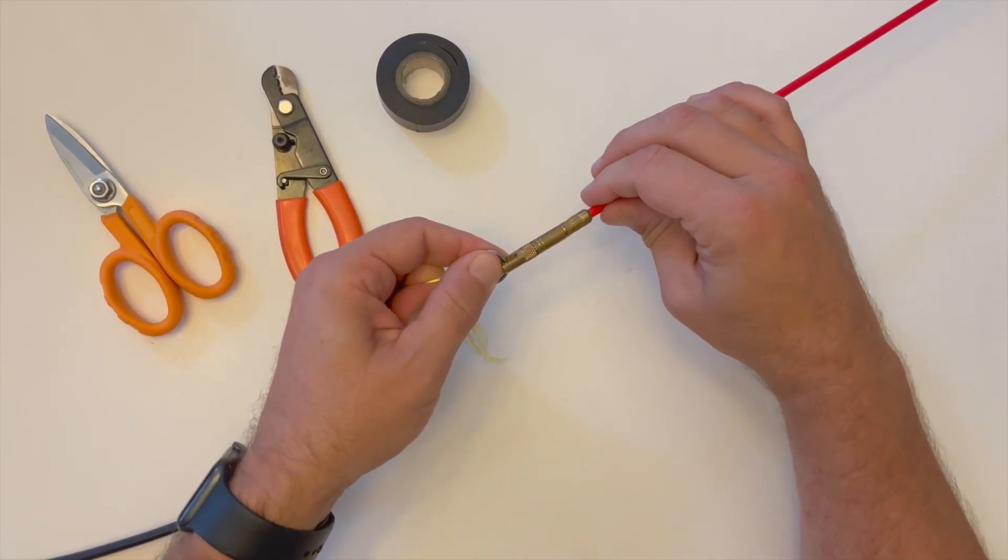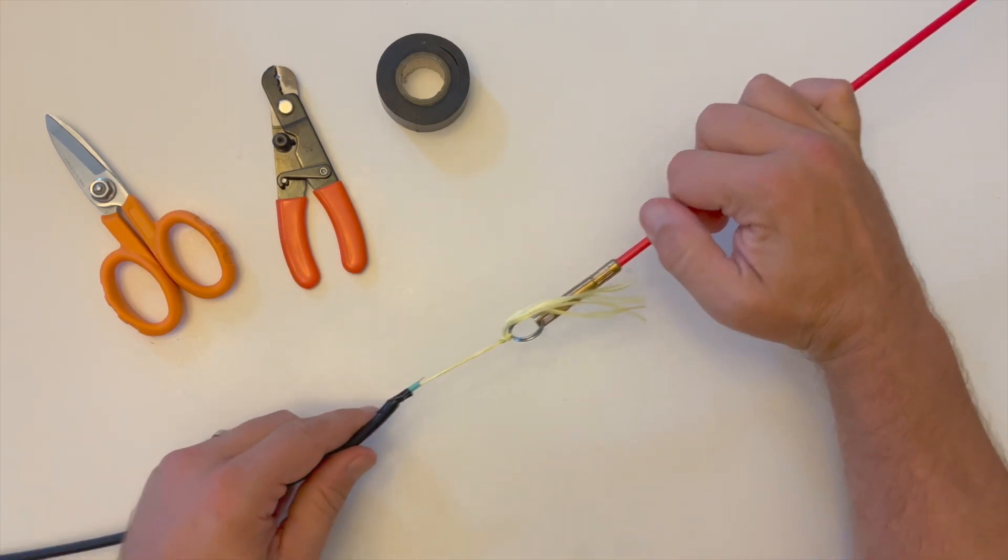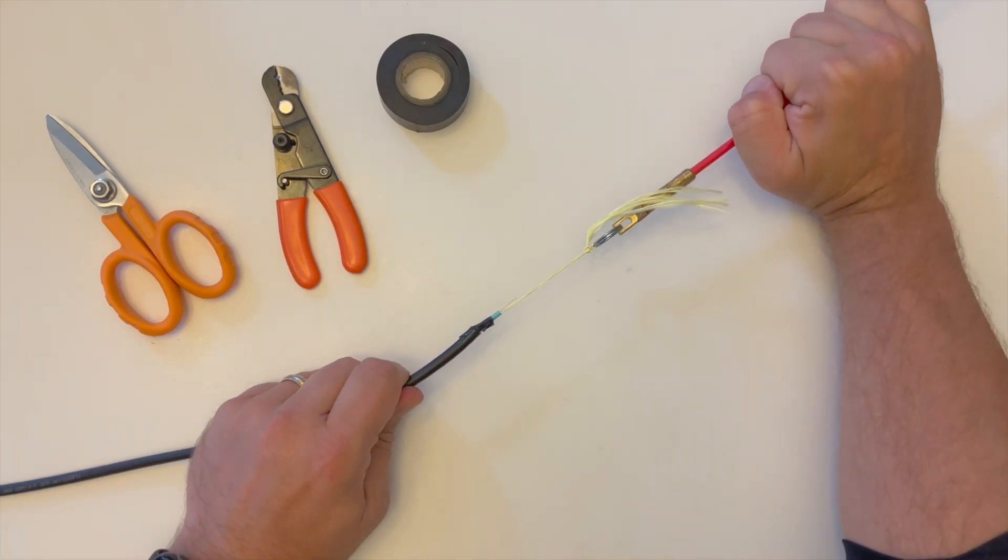If you're using a pull rod system, it's essential that the attachment has a swivel adapter such that any twisting of the optical fiber is absorbed through the swivel motion.